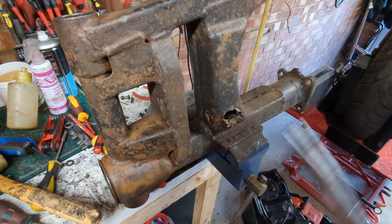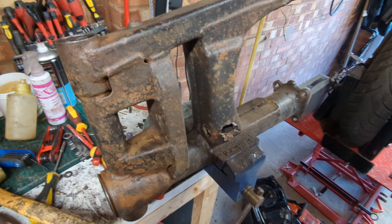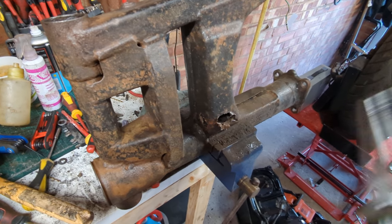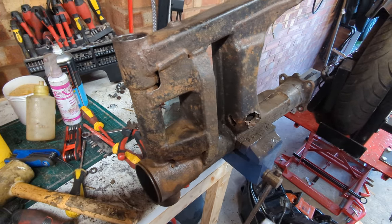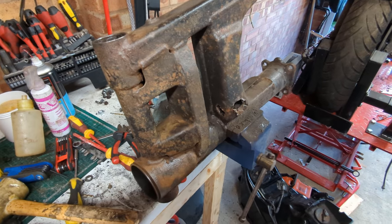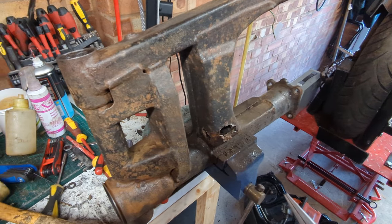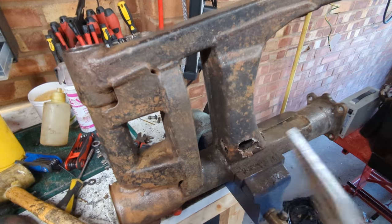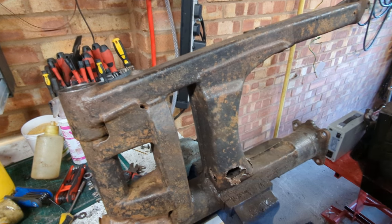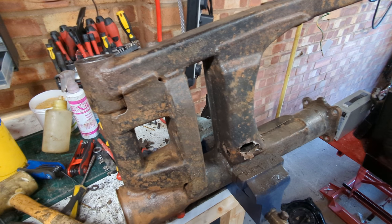The answer entirely depends on whether anywhere is refurbishing these, or whether I could get one from a bike that comes from a dryer part of the world - a US-based Arizona bike, for example, that's never seen a day of rain in its life, something like that. I'm going to have to look into that. The real problem is going to be if we can't find one, because this might be what spells the end of the project - purely because without it the bike is useless.